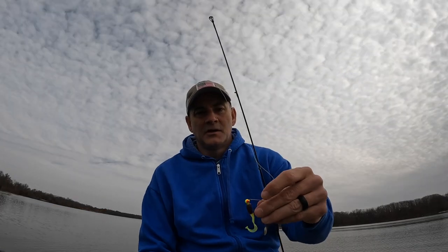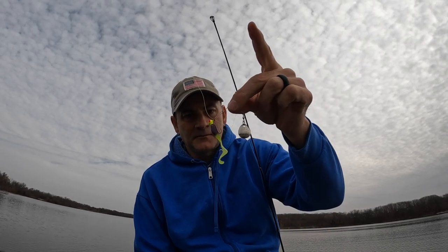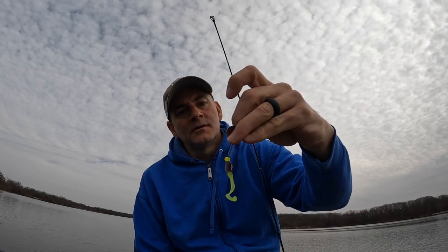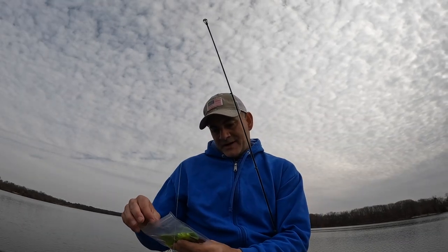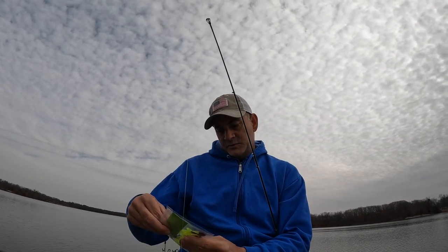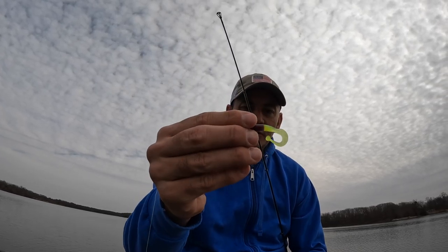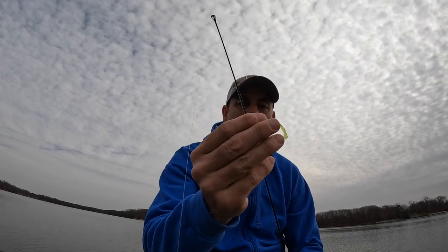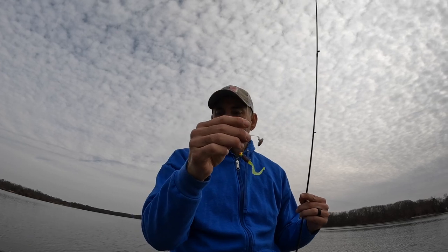Very effective for crappie. Today I have this rigged up on a 1/16 ounce chartreuse jig head. It's the factory beetle spin, still got the same Colorado blade on it — that's an eighth ounce blade. The lure I'm throwing today is purple and green, made by Six Killer Baits over in St. Charles, Missouri. It's a little curly tail, so it's got some action to it and a little bit of glitter in it as well. Let's cast this around some more.